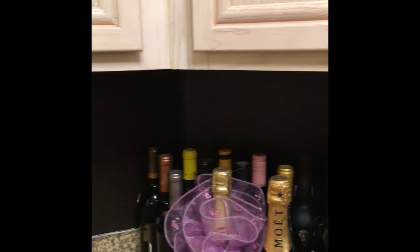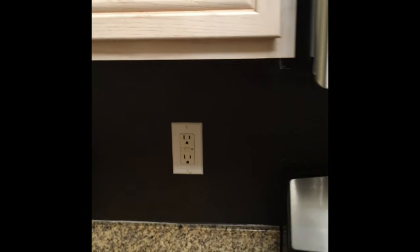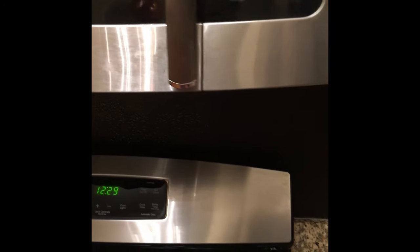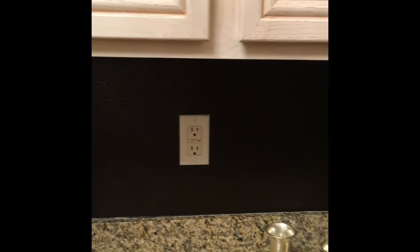Here we go — I'm going to show you a little collection as we go along. I like my kitchen clean, and you can see how the backsplash now pops. It really does add an accent.